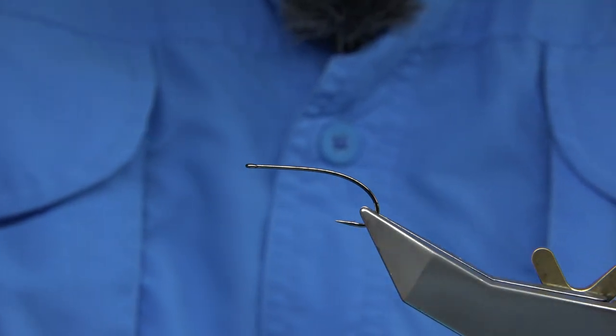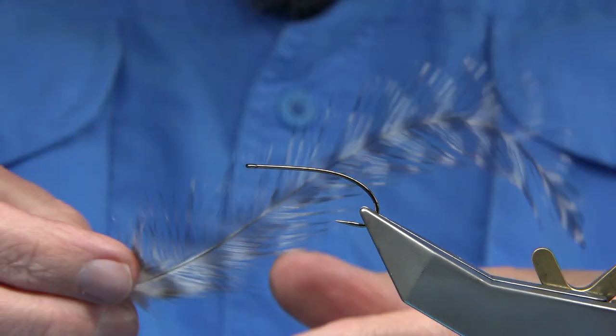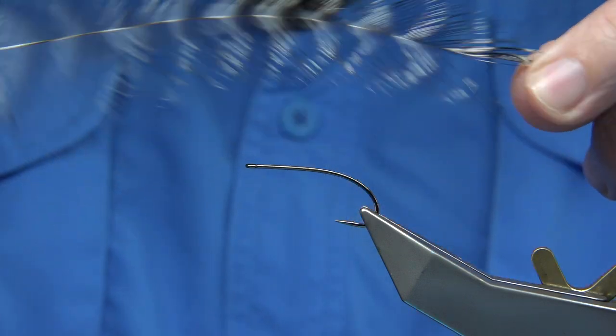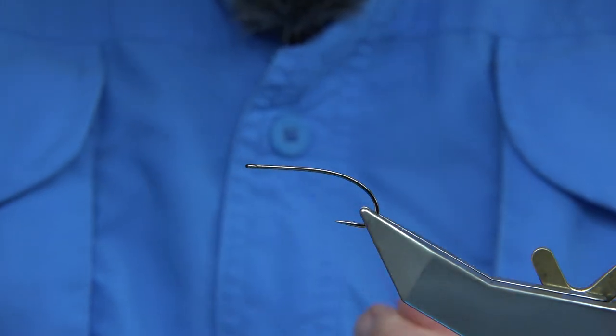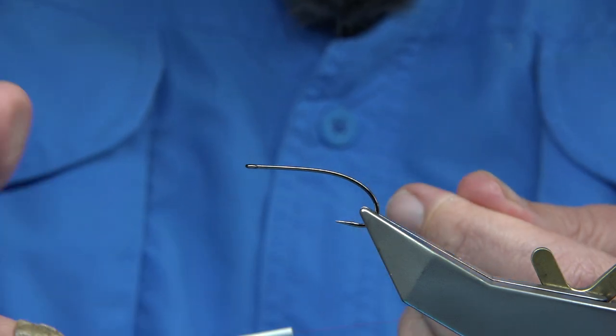It's really simple to tie, there's not much to it. I'm actually going to tie the fly using just a long grizzle hackle — I'm going to use this one hackle for the back, the middle, and the front. You don't need two or three hackles; just the one will do for this fly.